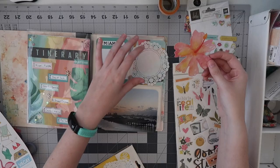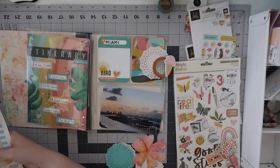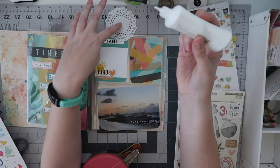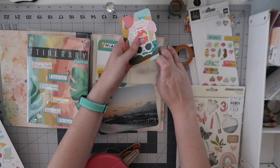Luckily I managed to pull out a doily. I love doilies — these are the mini doilies from Doodlebug, so small and so cute. I had two colors: pool and lily white. I wanted a little home for a cluster of stickers to sit on, so I pull in a suitcase, an ice cream cone, and sunglasses. The ice cream cone brings in more of that peach tone — and also because everyone got ice cream the night before in downtown Miami, so it's a little nod to that part of the story.